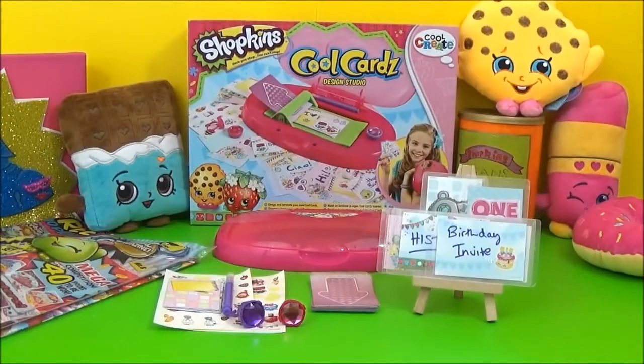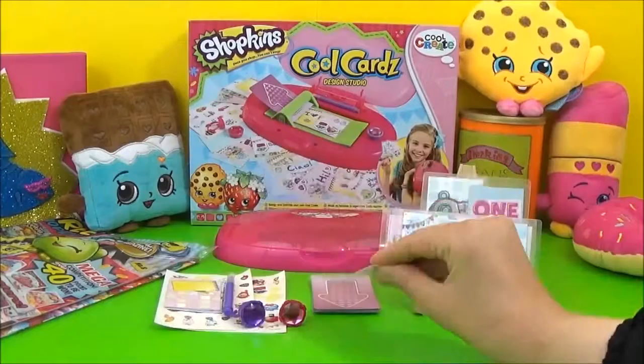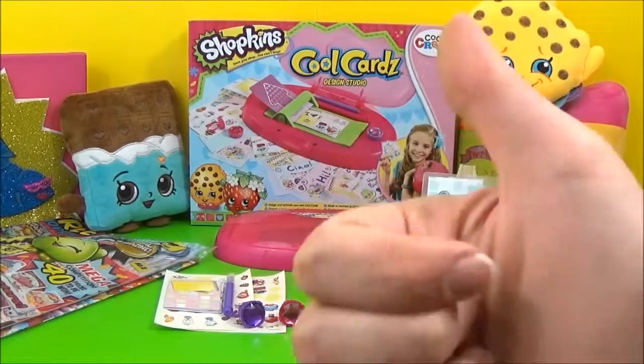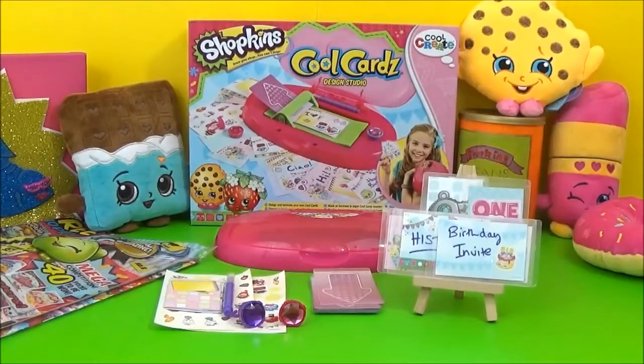Alright guys, I really hope you like the designs that I made with the new Shopkins Cool Cards Design Studio. I think it is absolutely awesome. I had so much fun making these cards and there's still loads more that I can make. What kind of cool Shopkins cards would you make? Let me know in the comments. Alright guys, I really hope you liked this video — if you did, please give it a big thumbs up and take care. Bye!